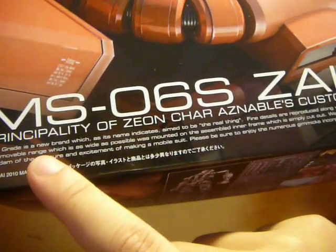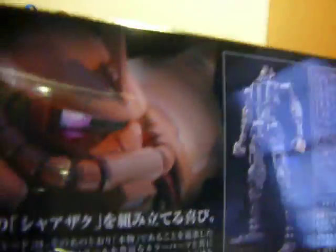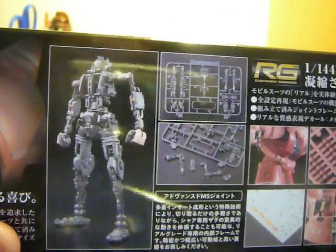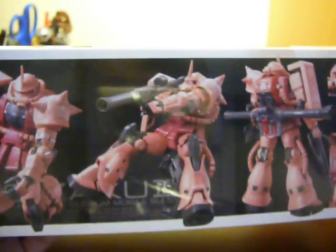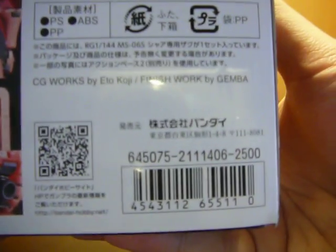Here we have some text about the Real Grade, saying how it means to be the real thing. And of course it's 'Real Grade, Excitement, and Body.' Here on the side of the box we got the Zaku again, some text, the advanced MS joint inner frame showing how you take it out, the pipes and the clear stickers that you can apply on the kit. And then there's an unpainted Char Zaku with the little mini figure. And you can see action poses, and that you can go on a 1/144 scale action base.